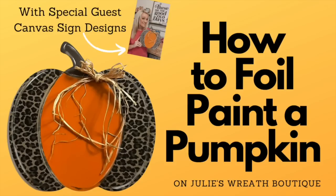Hey there, welcome back. Let's do something for fall — my friend Jennifer is going to show us how to foil paint a pumpkin sign. I can't wait, let's get started.